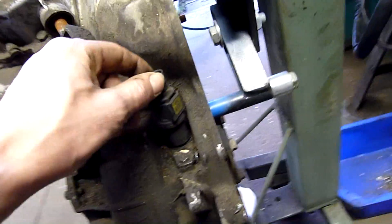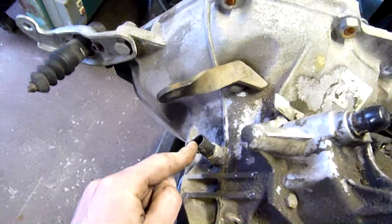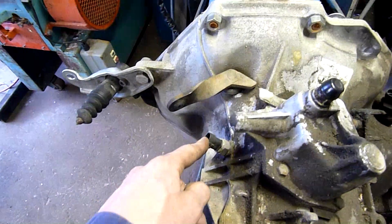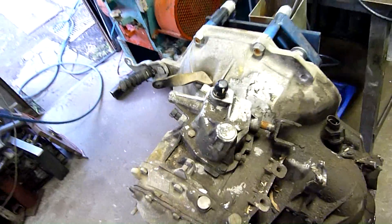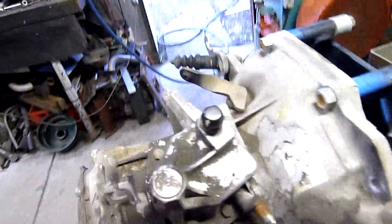That should be the speedometer sensor - speedo sensor. That one there is a reverse light sensor. When you put the gearbox into reverse, it will depress a switch inside there and the reverse lights come on. But that is the actual gear selector - it's designed to be pushed, pulled, and rotated into certain positions.